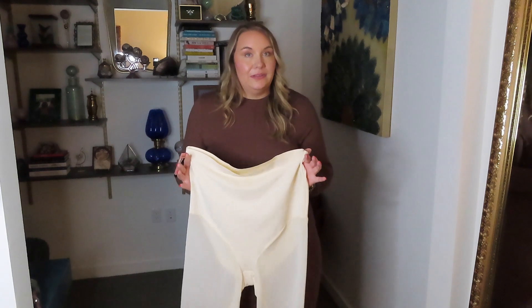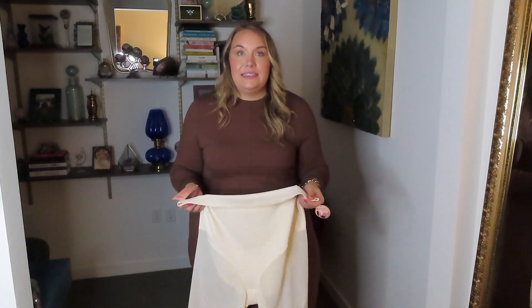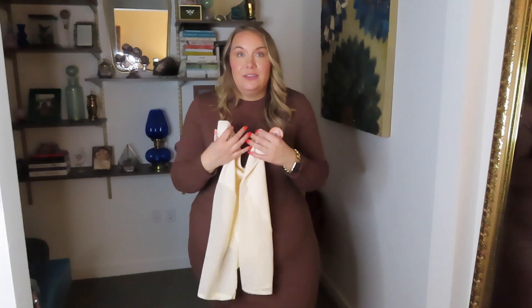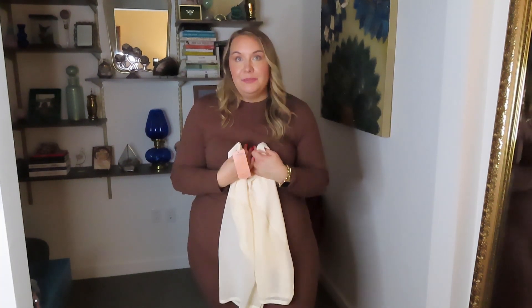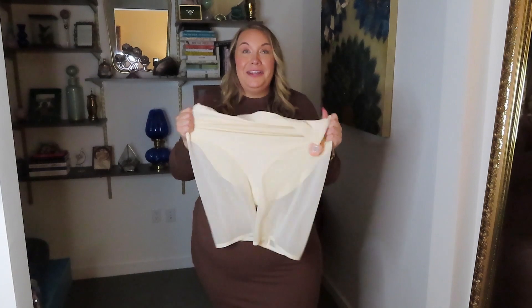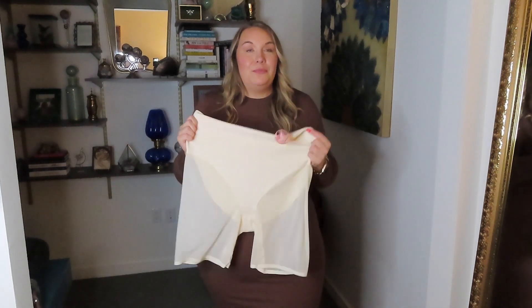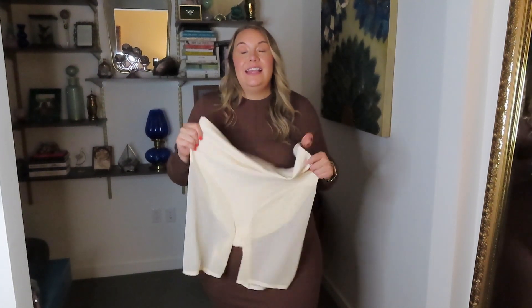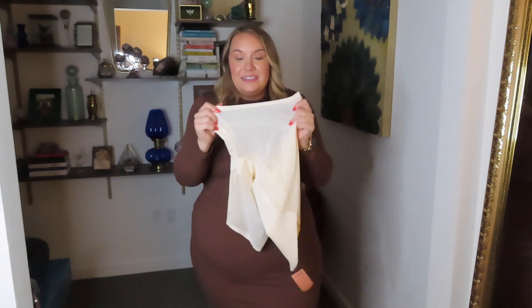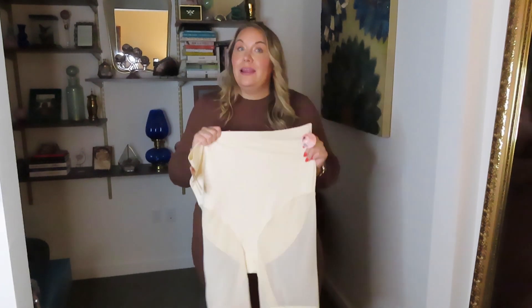Overall, I'm really impressed with this new mesh shaper short. These are very different from the standard shaper short I already knew and loved from Shapermint, and I'm really pleased to see them come out with new innovative technologies to give a different look and feel to something their customer base already loves. The stretch and control on here is next level — definitely more of a snatching effect than even their standard short. If you're interested in checking these out, I'll have them linked in the description box below along with a coupon code to save some extra cash.